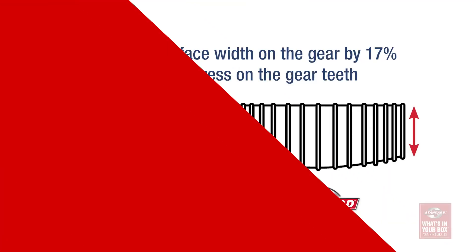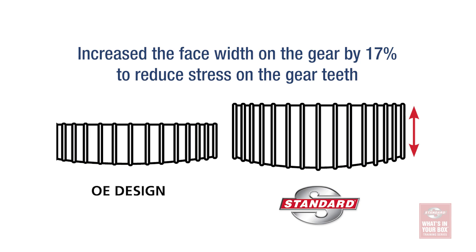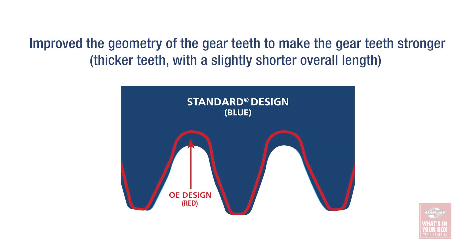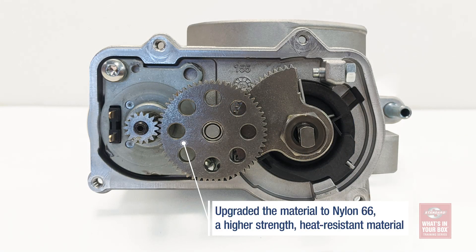Our engineers studied how and why the part failed and made three distinct design enhancements so that you can offer your customers a better-performing, longer-lasting electronic throttle body. First, we increased the face width of the gear — this better distributes the load and reduces the stress on the gear teeth. Second, we updated the geometry of the actual gear teeth, making them thicker and shorter so that they are stronger. And third, we improved upon the material, manufacturing the gears out of a high-strength, heat-resistant material for durability.